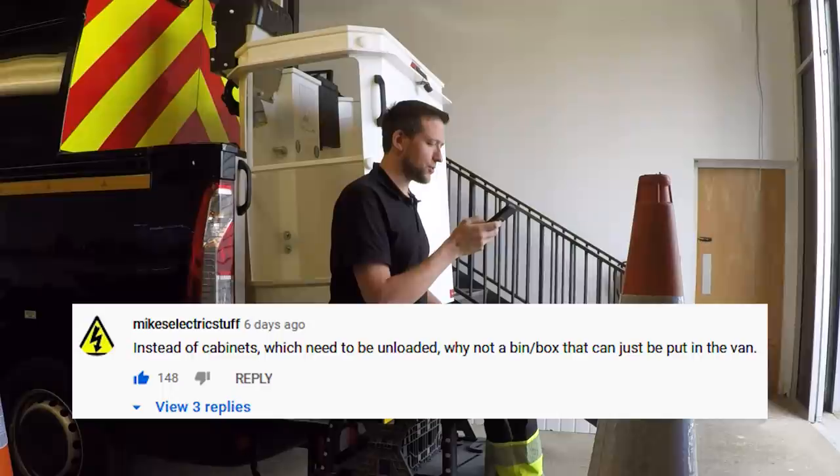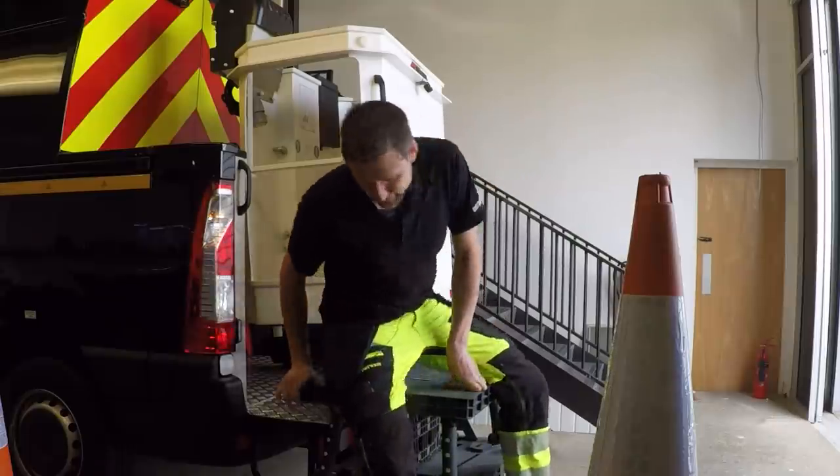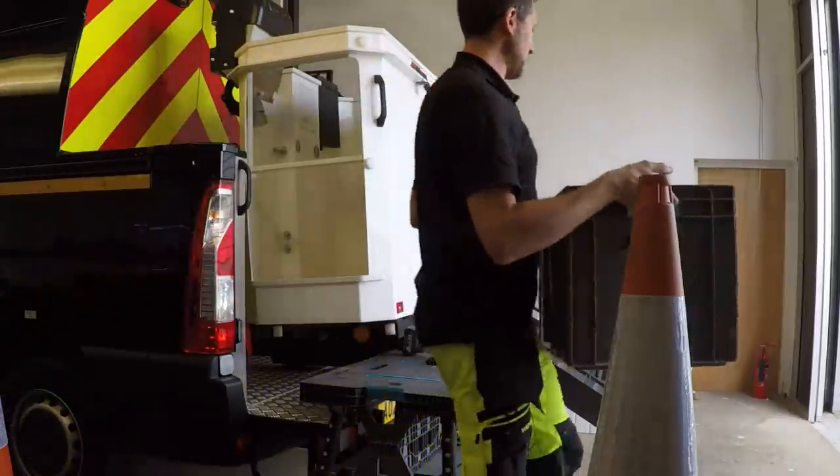Mike's Electric asks: instead of cabinets which need to be unloaded, why not use a bin box that can just be put in the van? You're already on the right lines — we are actually using tubs now. This is a work in progress, we're trying to fine-tune what works and a lot of it is trial and error. Since that last video we stopped using the cabinets because tubs work better — they can just put what they want in the tubs, chuck them in the van and go.